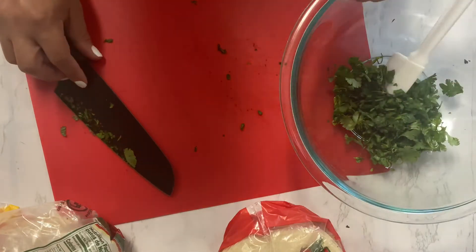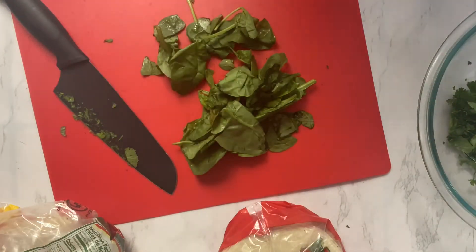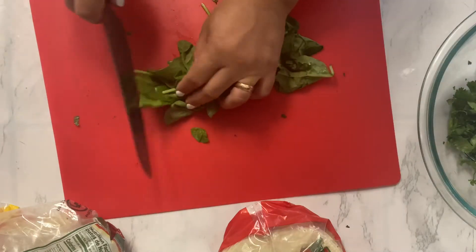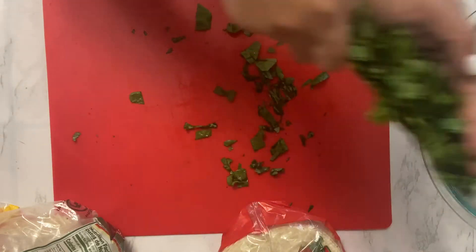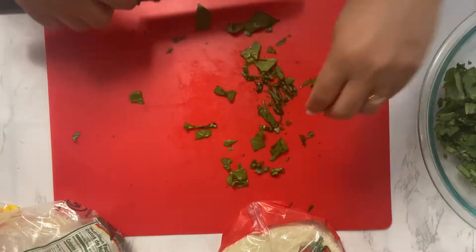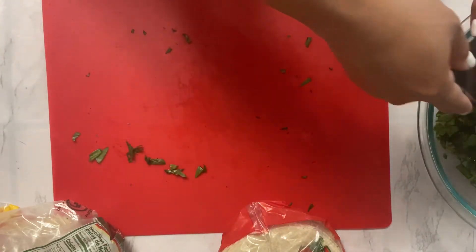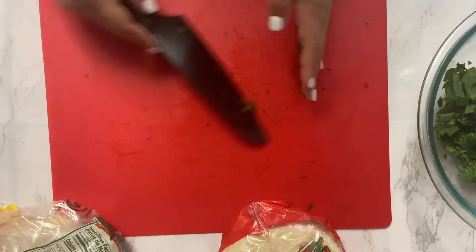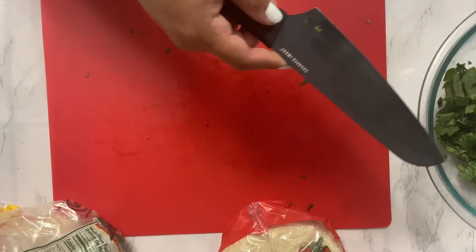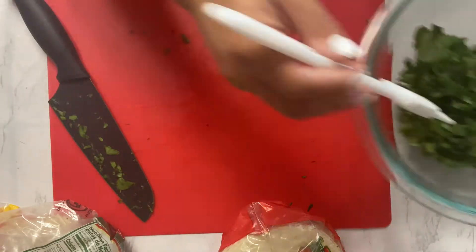Then I'm going to do some spinach too, because you can never get enough veggies. I'm trying to add a ton of veggies in what I'm cooking for my postpartum meal prep, because the more veggies, the more vitamins, and it's good for me to be eating nutritious stuff.